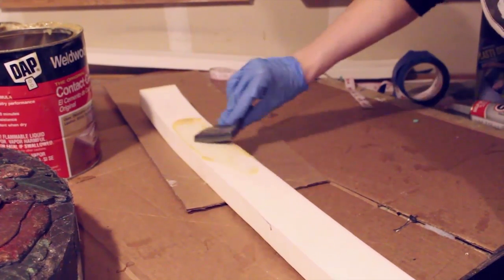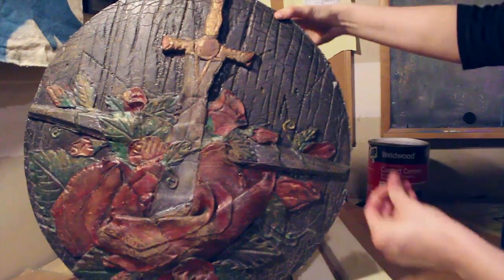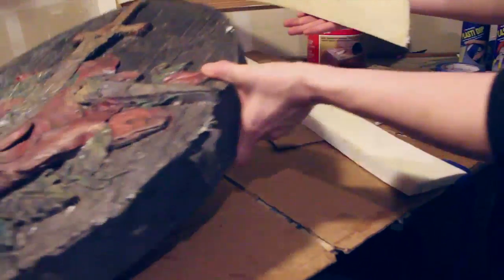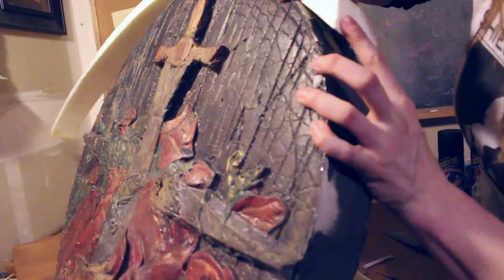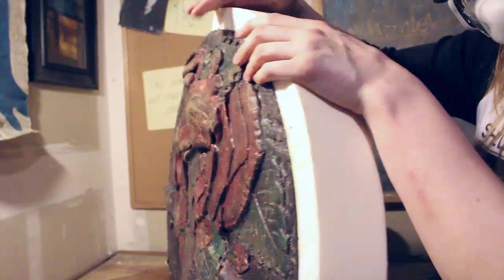Line the foam up — you want to make sure that your edge seam is somewhere you might take a hit with a sword, because that's going to be the split you can see in the foam. That's why I lined it up slightly to the right of the top of the shield, as if it had been hit with a sword there. Next, you're going to trim it down at an angle — I normally do a 45-degree angle, but whatever is comfortable for you.